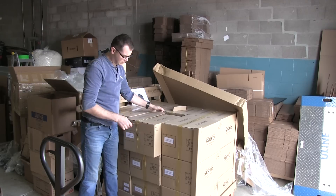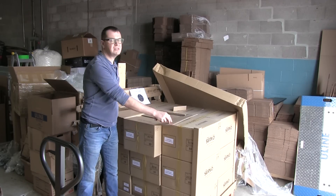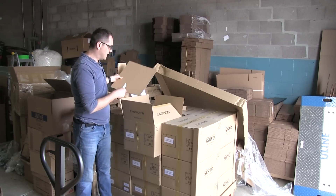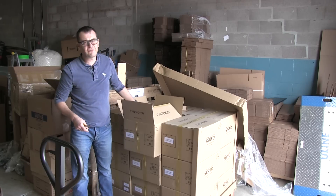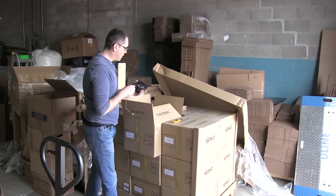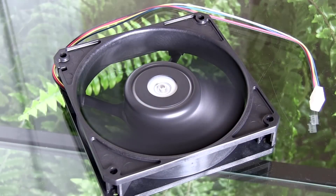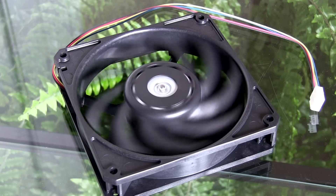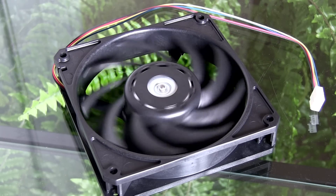The part number for these fans will be AP65. The characteristics of the fan are a minimum speed around 550 RPM and a maximum speed of about 1850 RPM. So it's like the AP15 version that was pretty popular, but in the power management variation.